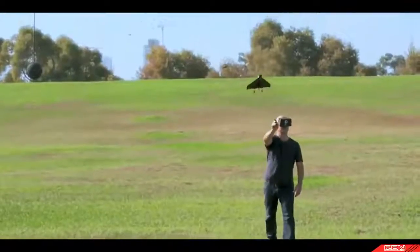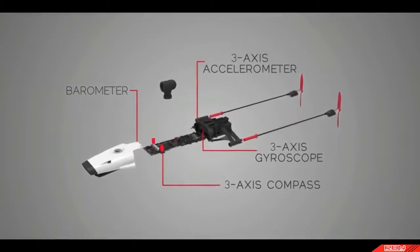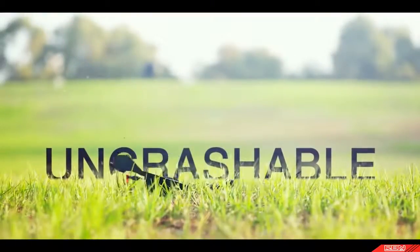With their help, Power Up FPV streams live video over WiFi from over 300 feet. To make the experience really smooth, Power Up FPV has a ton of sensors and an onboard computer with real-world autopilot mode, making it nearly uncrashable. Nearly.